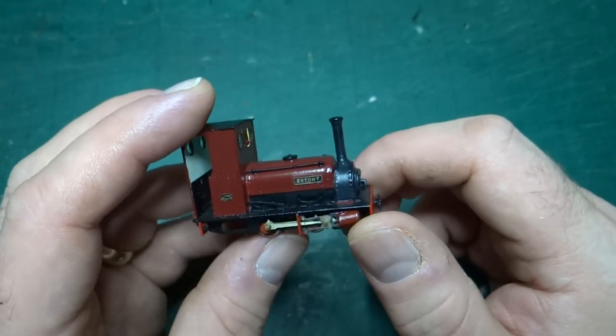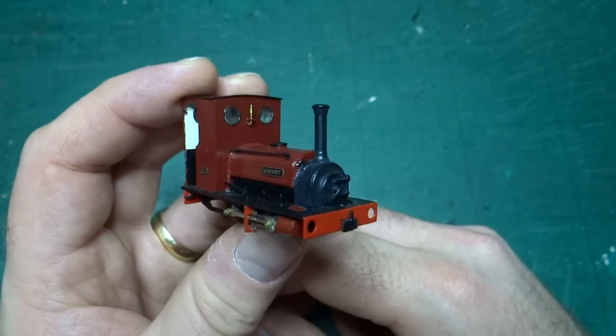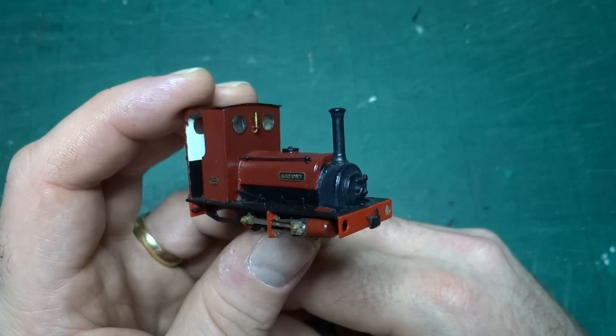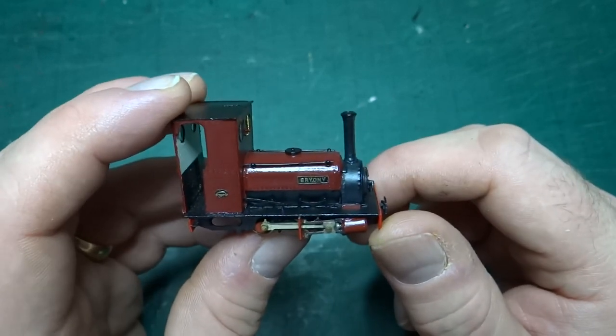They're a lovely little loco — obviously very prototypical for North Wales. A lot of narrow gauge lines in the UK have had a quarry Hunslet, or a visiting quarry Hunslet at least, so lots of people will have seen them.